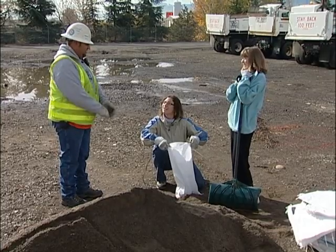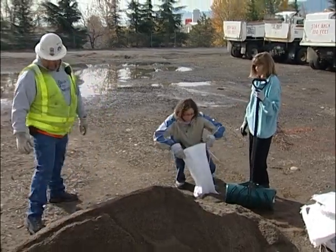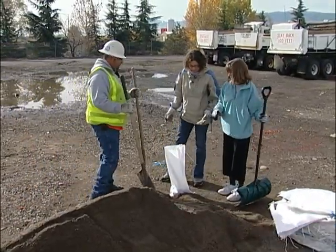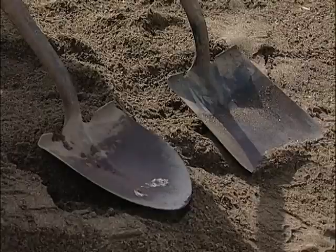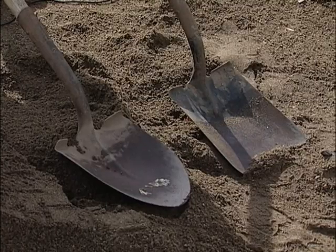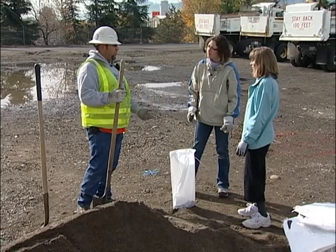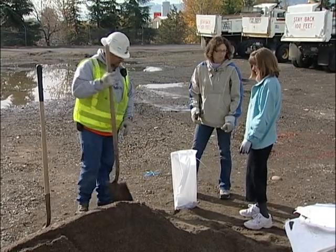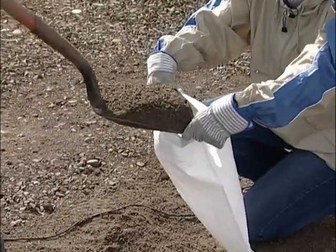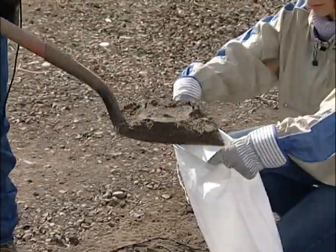Hi, let me give you some tips on how to properly fill a sandbag. First thing you're going to need is a proper tool. You want a shovel that will fit inside the bag. Your typical garden spade or flathead shovel are the best to do the job. You're only going to want to fill a bag half to two-thirds of the way, not all the way up. And to do that, scoop, hold the bag open, and pour it in. That's it? That's it.